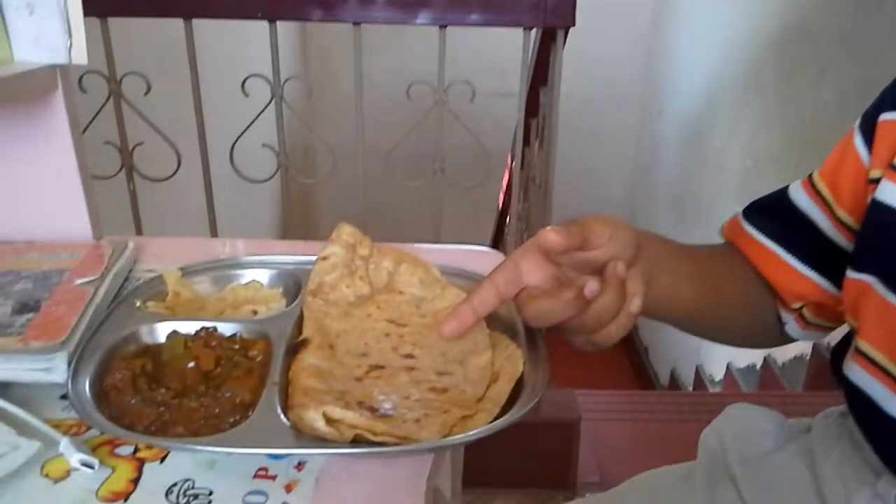Hi friends! Chapati is a fried bread which is a common staple of cuisine in South Asia. This is chapati.